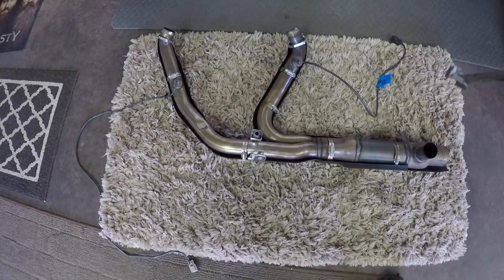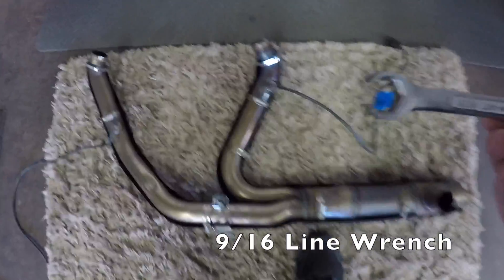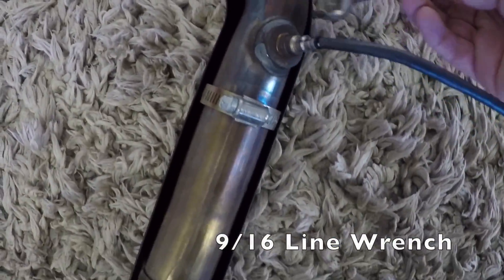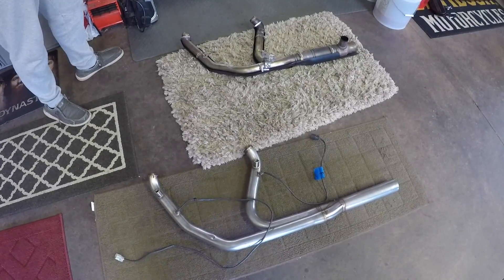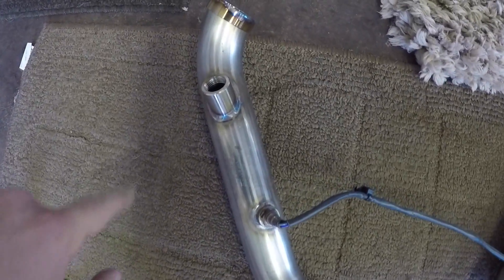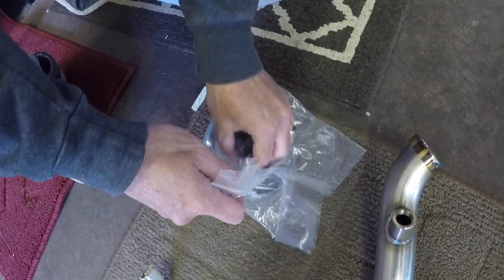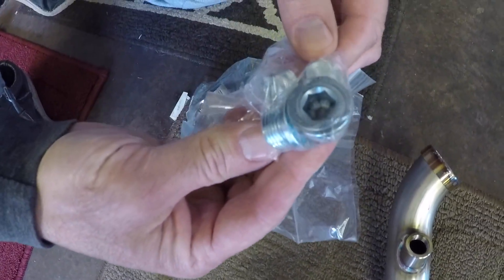So now we're gonna take the O2 sensors out of the stock header pipe using a line wrench — it's actually a nine-sixteenths size. So now we got the O2 sensors in the new header pipe. They also have a different bung on here for if you have EGT monitors or whatever, but what we're gonna do is plug it with the supplied plug that they sent from Jackpot, because all we do is use the factory-size O2 sensor bung holes. So we got them all installed there, now we're getting ready to put the header pipe back on the bike.